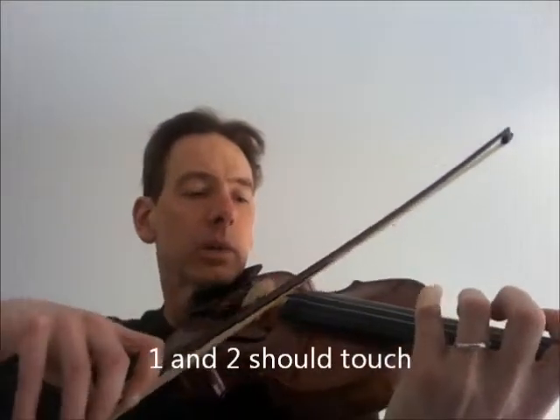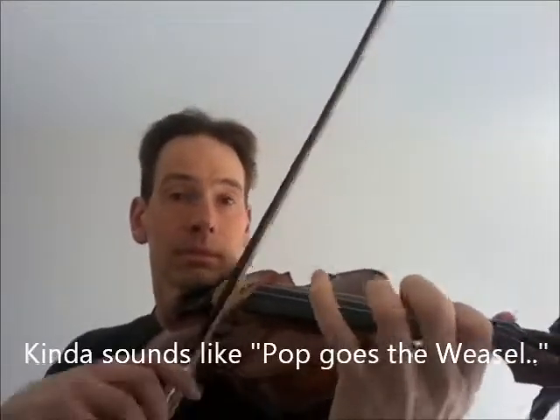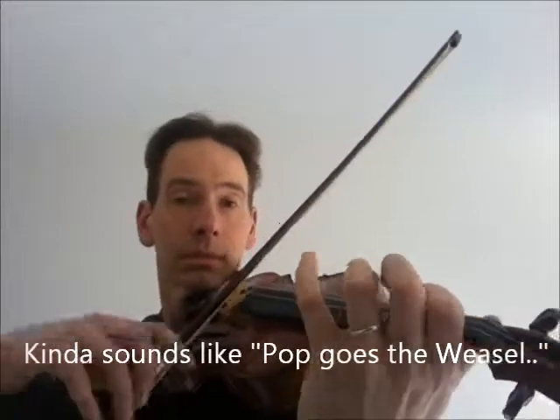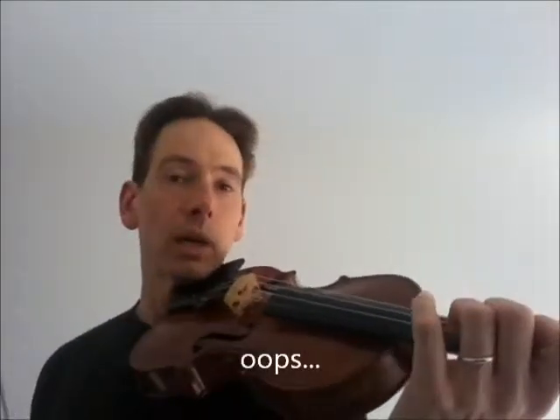You also might want to practice this one with the scale and with the bow stroke. Because that's your stroke the whole way throughout this tune. It's just a little lilt, and you keep doing that the whole way through.